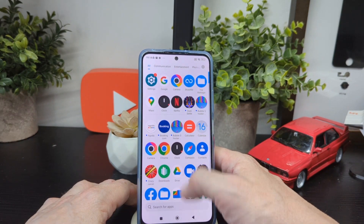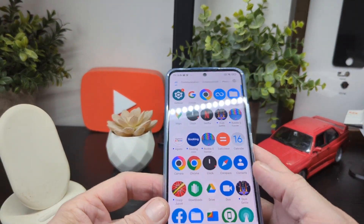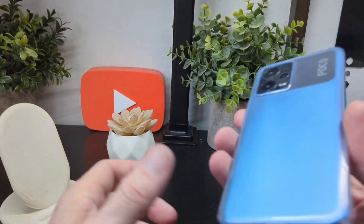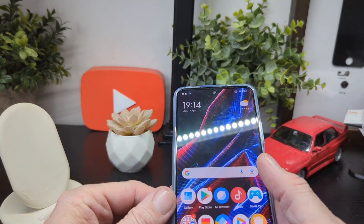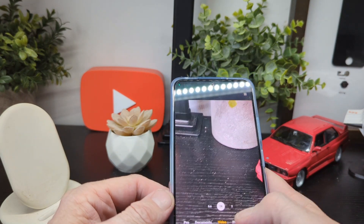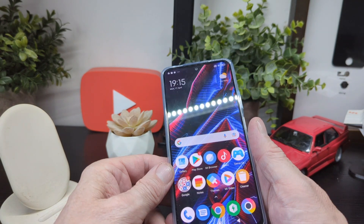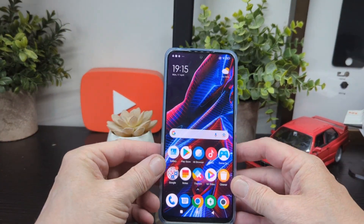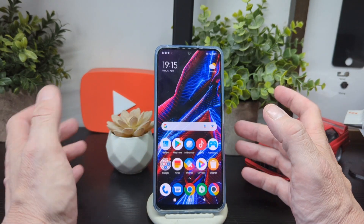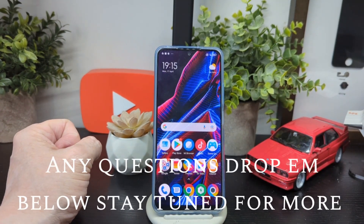That's a quick overall look at the Poco X5 — a first look to see what you're going to get. It's a nice, light phone with a nice color, and the camera seems okay though we'll have more on that when we test it out. You've got pro mode, portrait, photo, night, and more in the camera department, which a lot of people like to see. Any questions, drop them below — we'll be back with camera samples, videos, night and day shots, portrait, macro, and all that. Thanks for watching!